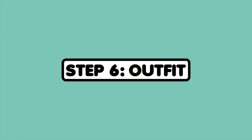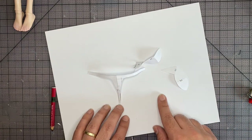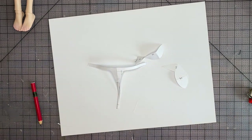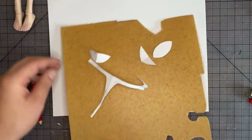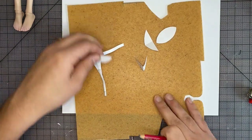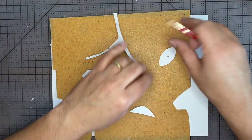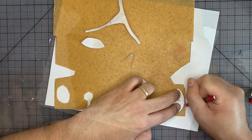Step 6: Outfit. For his outfit today we're making some very revealing armor — it's going to be made out of Worbla. Here's the Worbla and here are the patterns. I'm just going to trace it out and then cut it out. I've always found it really funny in video games, manga, and cartoons when female armor is really minimal and kind of would do nothing. It's really hilarious and we're going to do something inspired by that.